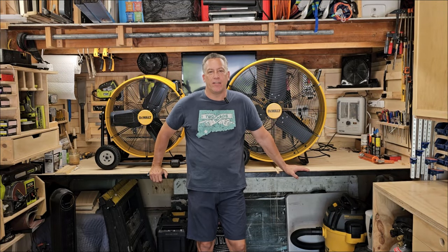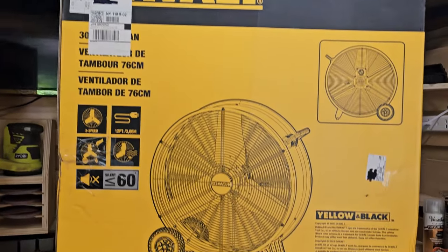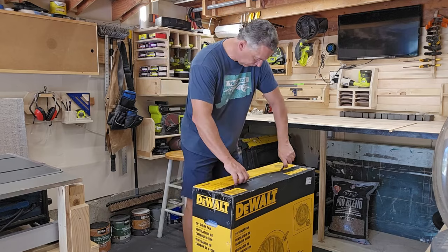Hey, it's Jim from The Woodworking Corner. I've had the pleasure of being able to review these two drum fans — something perfect for a shop, or maybe not perfect for a shop. Let me go through some of the features of each one and let you know my thoughts.